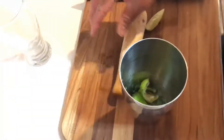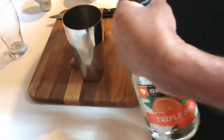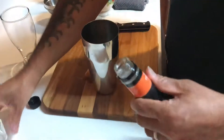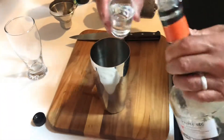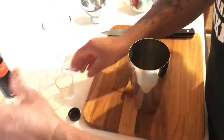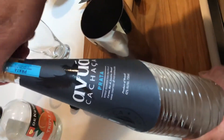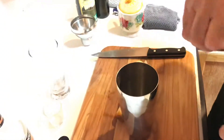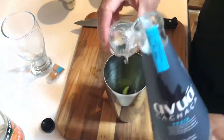Then it calls for one ounce of triple sec — and this is a one ounce measure. It also calls for something I'm trying for the first time. It's called Cachaça, and it is a type of rum, I believe. So I'm going to add one ounce of that.